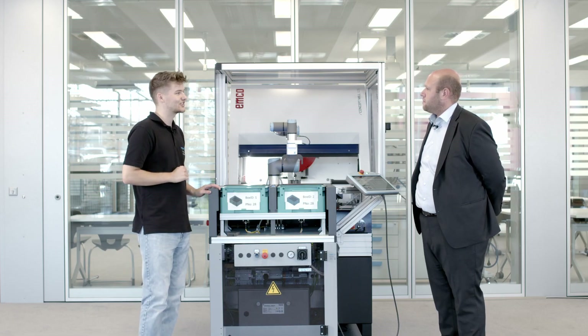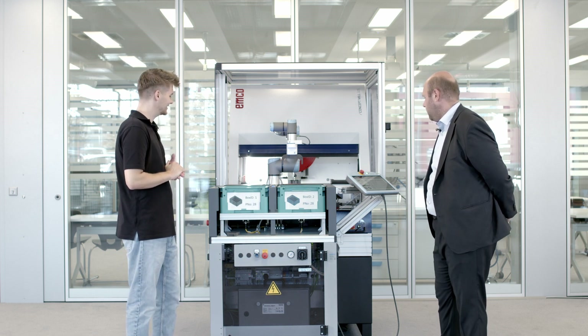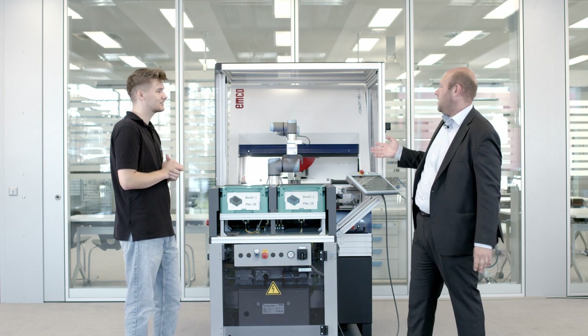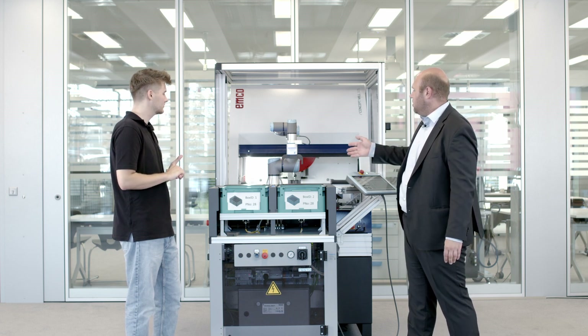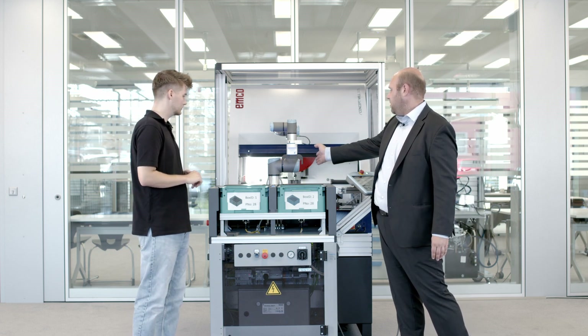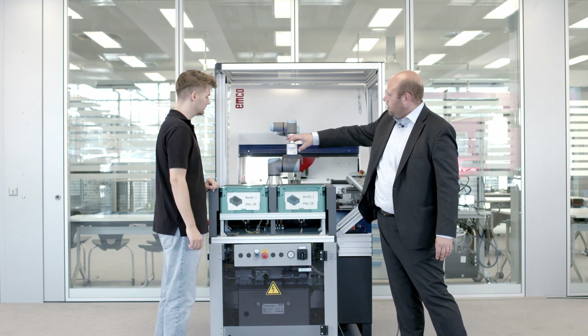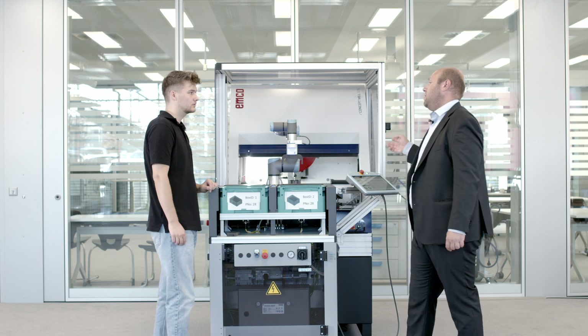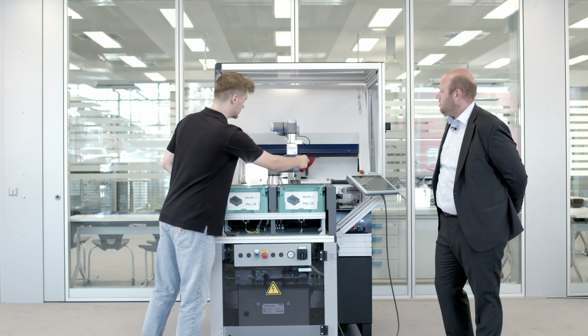Can you show me this system in action? Yes, of course. The cobot is now just waiting for an interaction with us humans. If you put your hand on the gripper on either side, the robot will grab the raw material, bring it to the CNC machine, and then it gets manufactured. Let's try it — okay, now we push it.